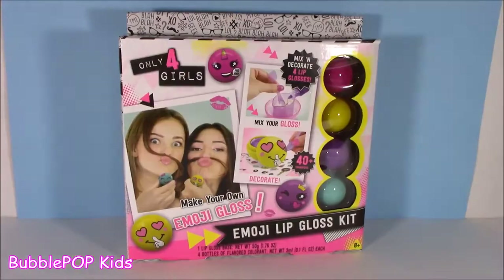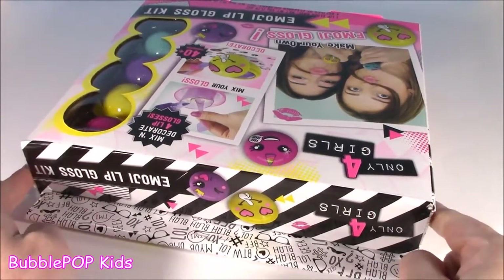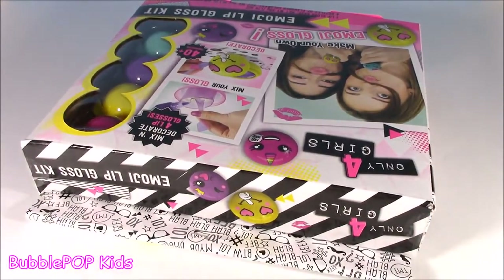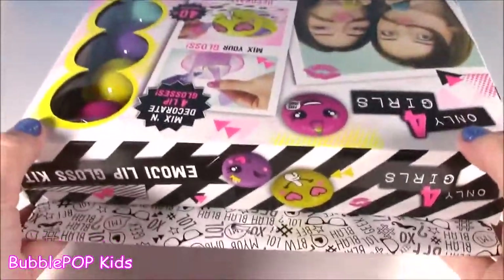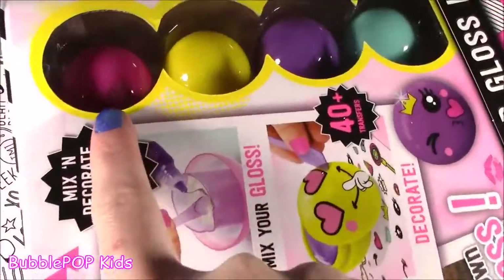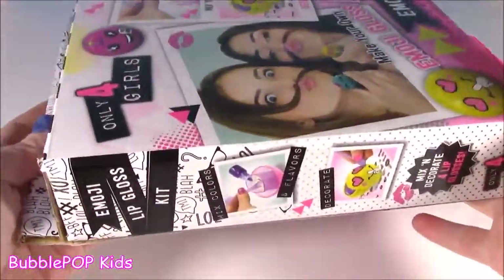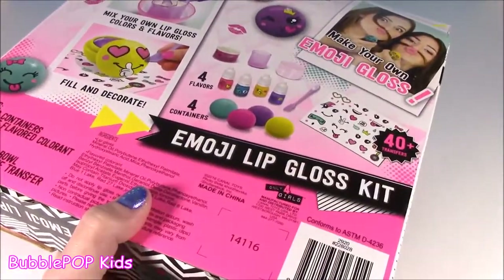Mystery squishy — that's all I'm going to say. We've got the box right here. Let me open up this baby. The only thing about this box, I'm a little bit worried — it is so, so light. I hope this thing isn't empty. I mean, I do see the little lip gloss containers; we got four of them, super cute colors. But it's just like as light as a feather, so I hope we got all the ingredients.